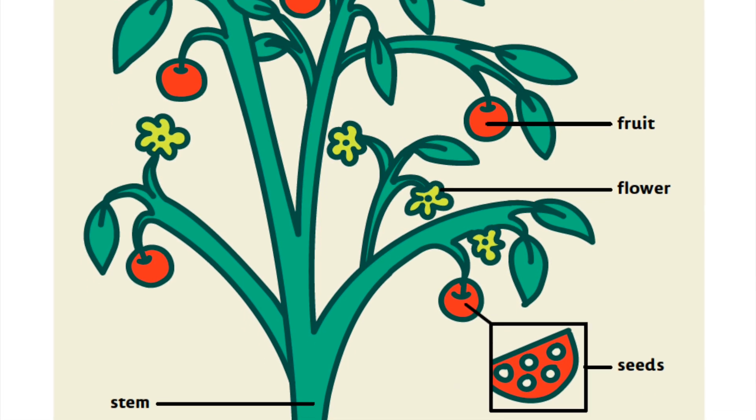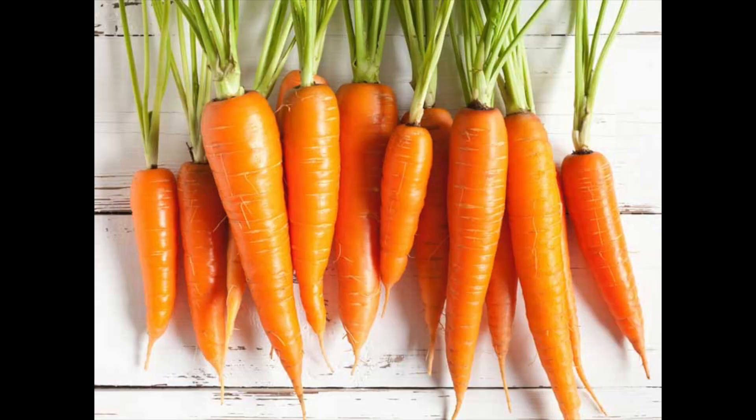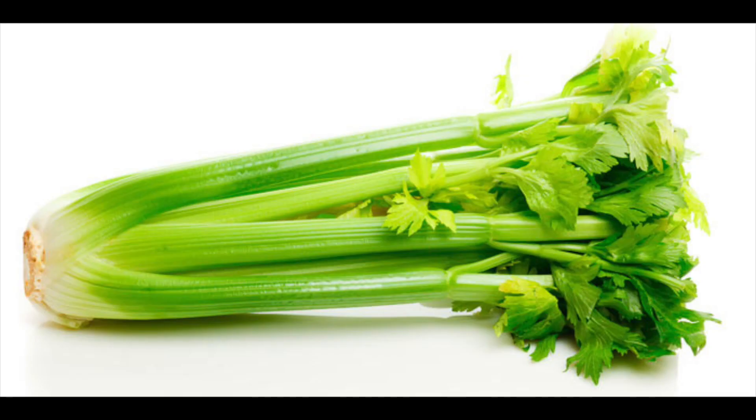That's right. Plants have six plant parts and they all help the plant out in different ways, as we will come to learn later on. Did you notice the difference between the two different photo sets that I showed? One was of plants and their parts that we don't typically eat, and one was of plants with their parts that we do eat. So for example, when we eat carrots, we're eating our roots. When we eat celery, we're eating stems.